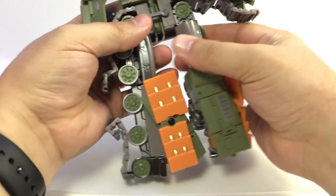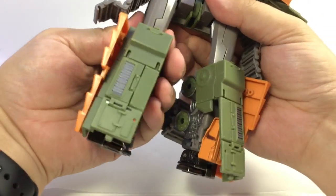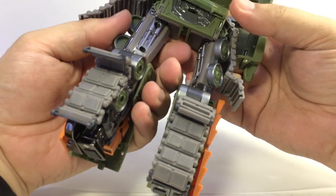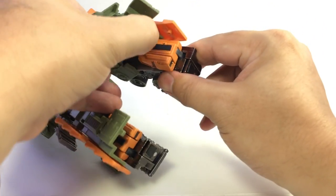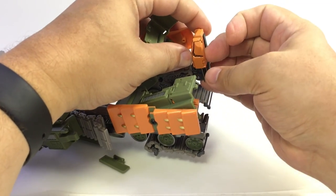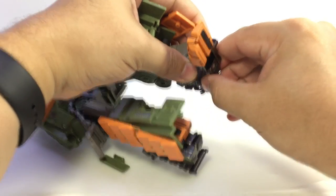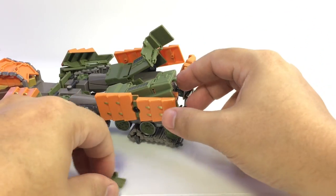Rotate the legs to the front and fold the wheels flat along the back. Lift up these panels and flip his feet down. There's a piece on the feet that extends out to the side, and a heel piece with some rubber on it — that rotates around to give a little more stability as a foot. There are also some rubber pads here as well, which keep him from slipping.